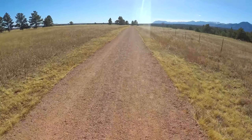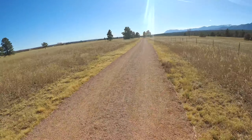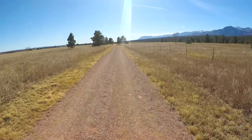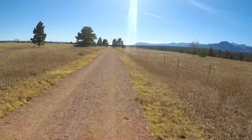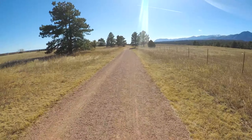Yeah, this is actually good exercise. Heart rate's starting to come up. There, that's the top gear.